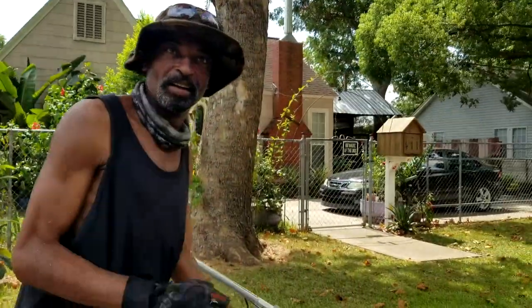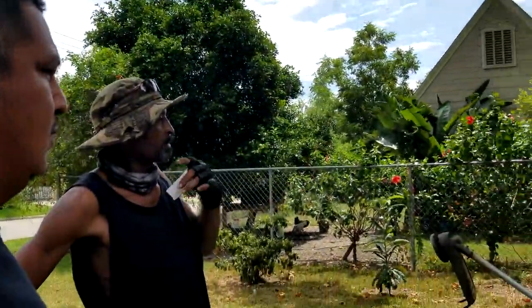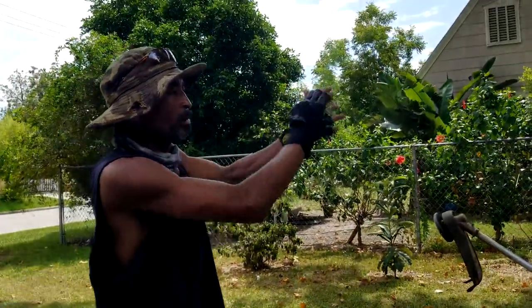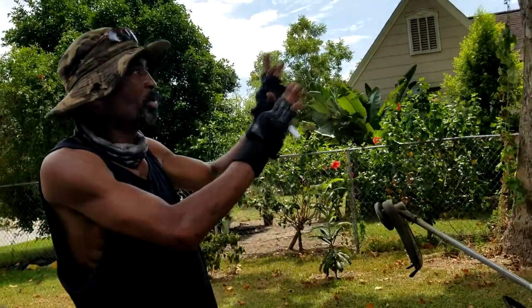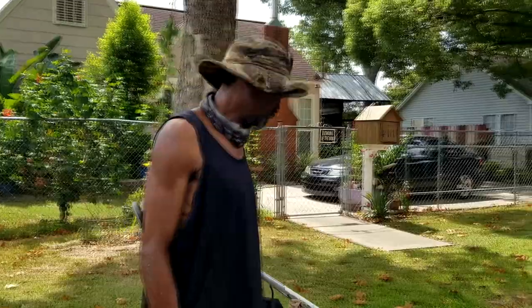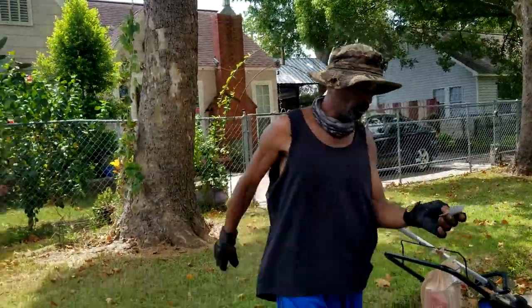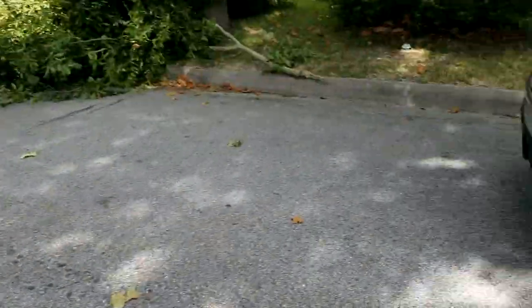How much do you charge for a smaller house? Most of the time it depends on what it is. If a tree's down I come in, but I'm not a professional. For a small yard to mow it? About $30. That's good. Thank you for your time — Romero Lawn Service. I might have a lot of work tomorrow, so give me a call — I live right on the next street, on Gulf and 4th Street.